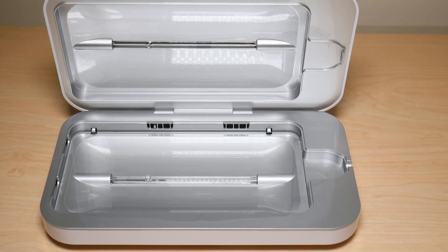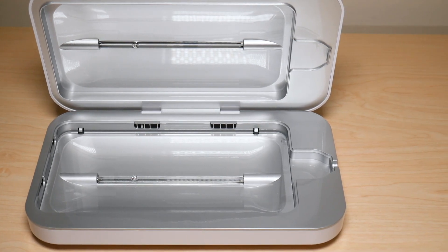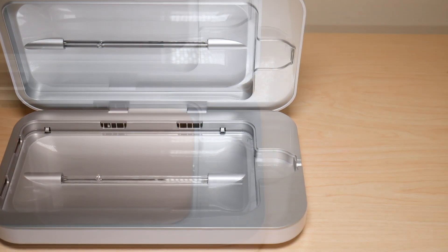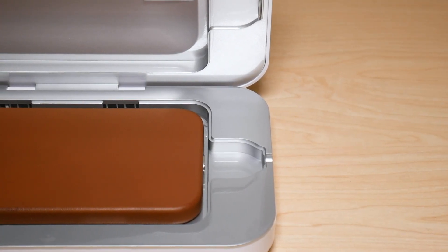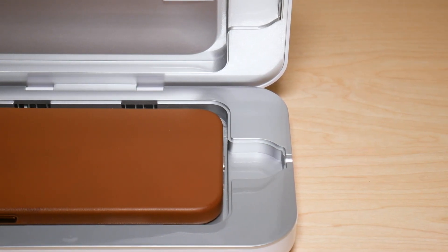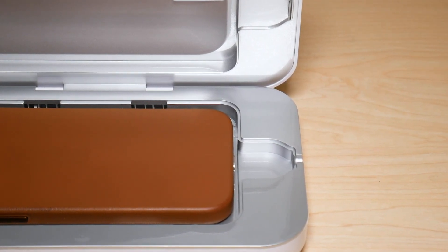As for the PhoneSoap itself, it uses UVC bulbs, which are one of the more powerful UV lights available. It also includes a one-year limited warranty covering mechanical issues.